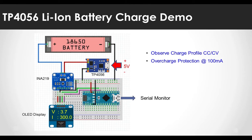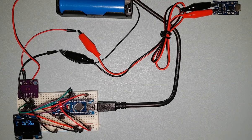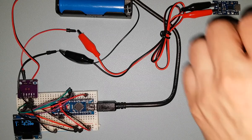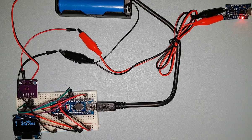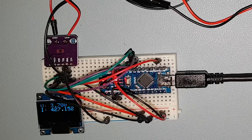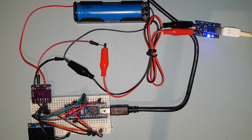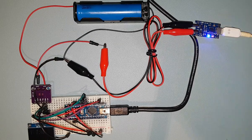Now let's actually charge with this circuit configuration. The 18650 battery is connected through the INA219 at the B+ and B- ports of the TP4056 module. As soon as the power is connected, the red LED of the TP4056 module turns on, and as you can see through the OLED display, current is flowing to the battery. Now charging is complete. The red LED turned off and the blue LED turned on, indicating charging is complete. The voltage became about 4.1 volts and current ceased to flow, so the overcharge protection of TP4056 has activated.